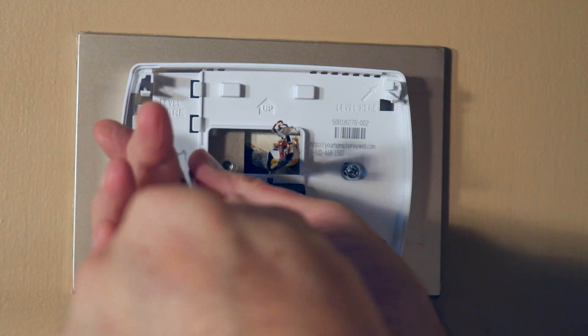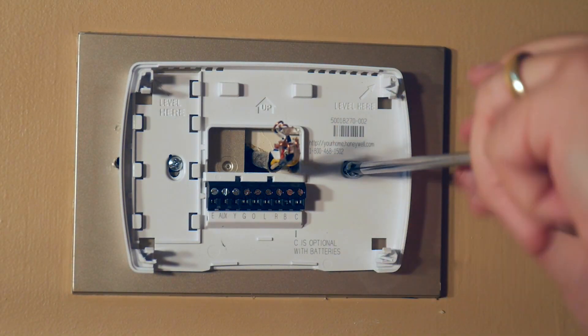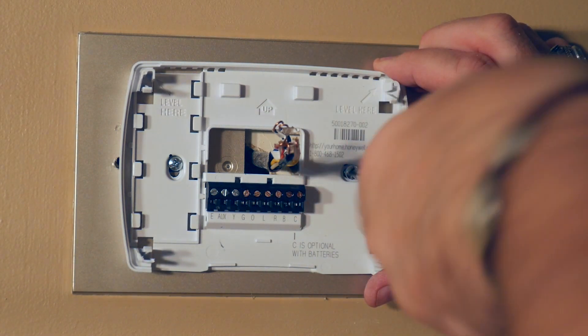Then alternately tighten one side down, then the other, doing it slightly loose so you can reposition right before you tighten it down permanently.